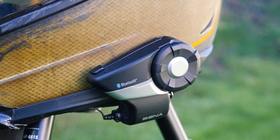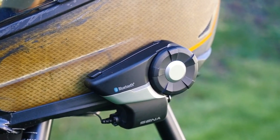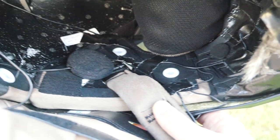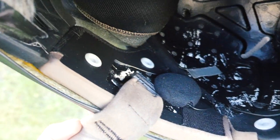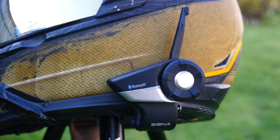Last but not least, the Sena 20S. This might be the favorite thing I have on my helmet. The Sena 20S has a dedicated microphone with speakers inside the helmet, which allows you to communicate with other riders, take calls, or listen to music while riding. It'll make any road trip much less boring, trust me. But be warned — after having the luxury of a Sena, you can't go back.